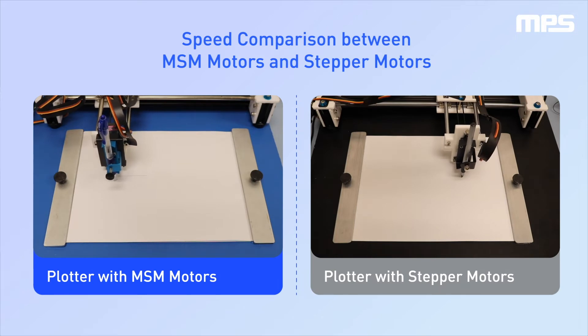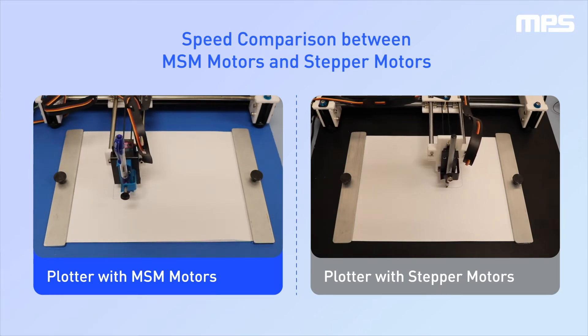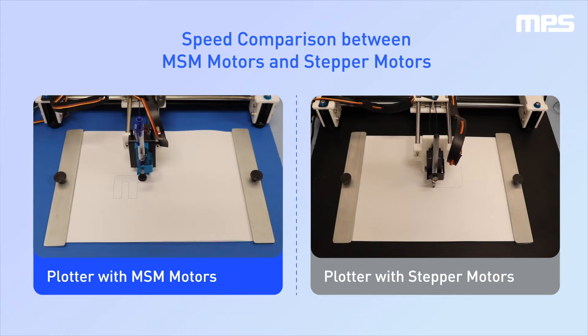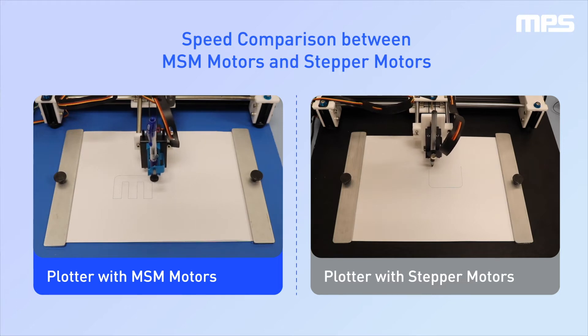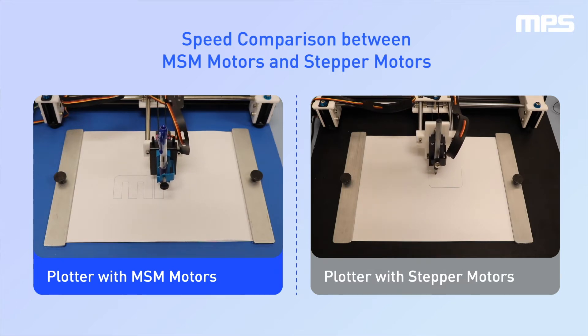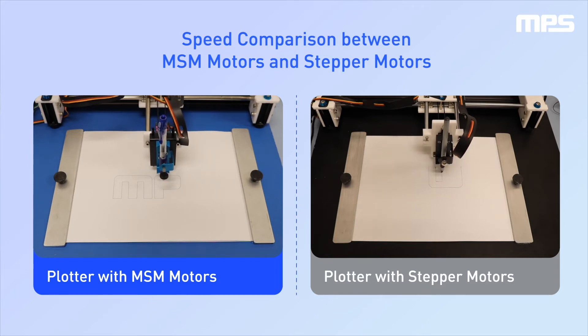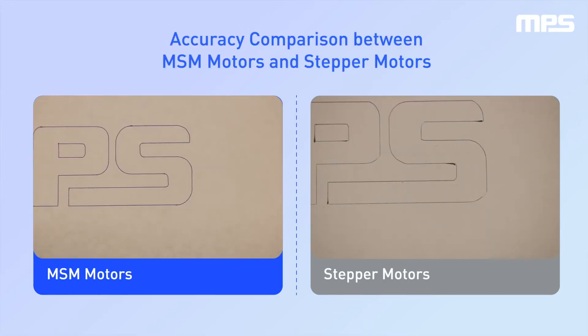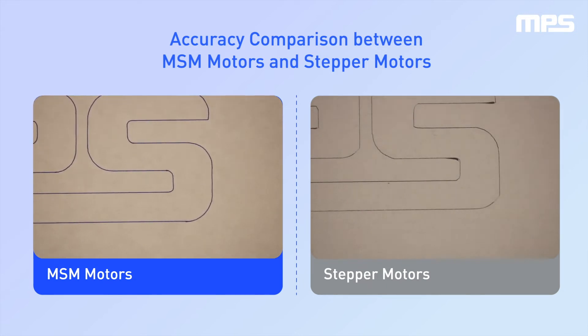As you can see in this side-by-side comparison, the plotter with the MSM motors can operate much faster than the plotter using stepper motors. The MSM motors are also more accurate — you can see some imperfections in the plot made by the stepper motors.